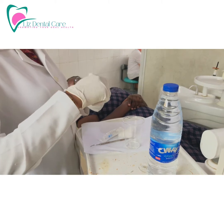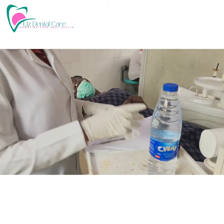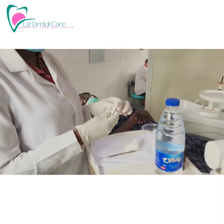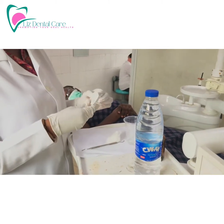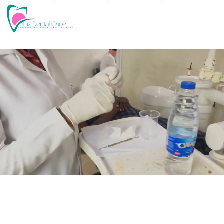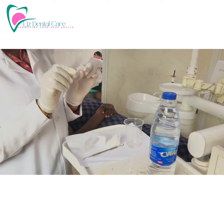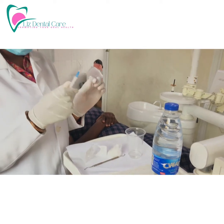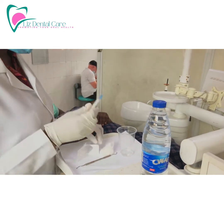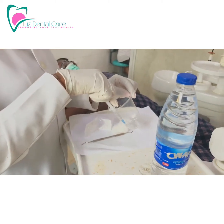After mixing the solution, the next step is to get your syringe and needle ready. You don't use the needle straight when doing a deep curettage — you bend the needle. Be careful so you don't get a needle prick. Bend the needle gently using the needle cap, and after that you can use it to draw up the solution.